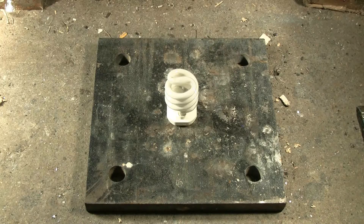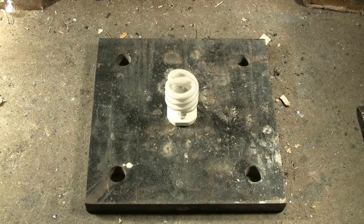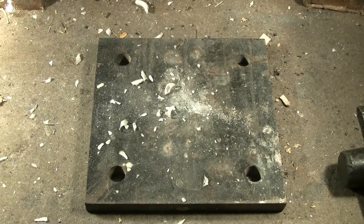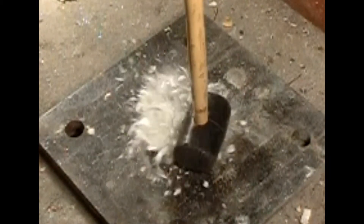Let's do this light bulb. Hopefully a rubber hammer dropped from six feet will break it. Yes it did. Perfect.